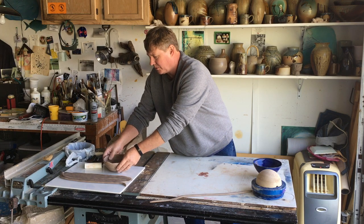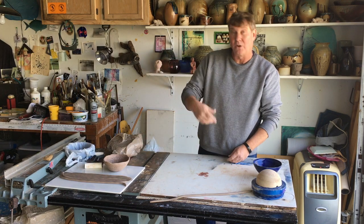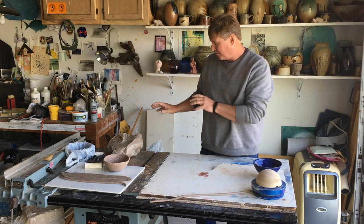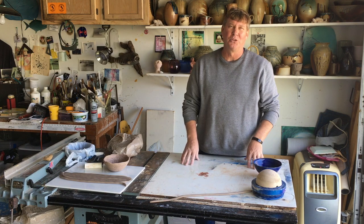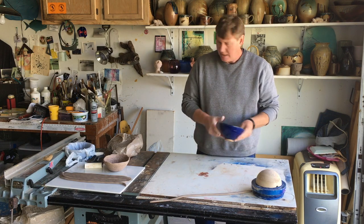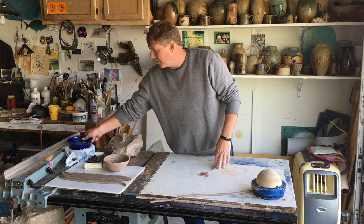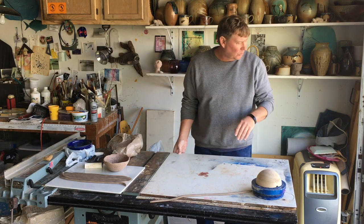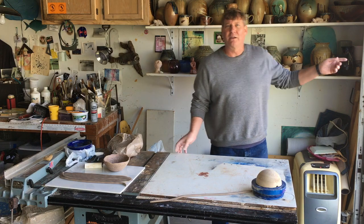Eventually I'd probably have to flatten it out so it stays, or I could add a foot — another coil as a foot. But now's not the time; it's so soft. In fact pulling it out was a little premature, but I wanted you to be able to see it. I also used a different technique that I hadn't tried before.